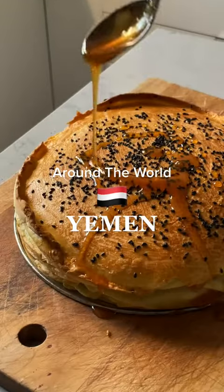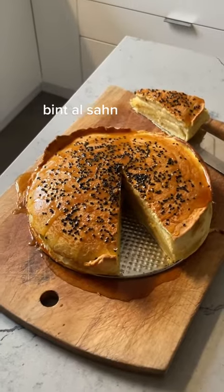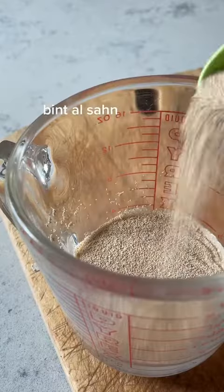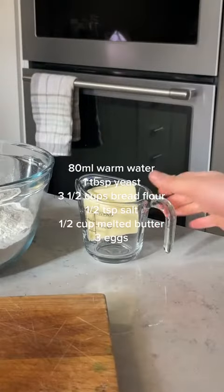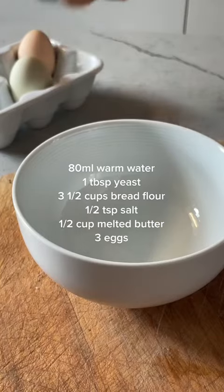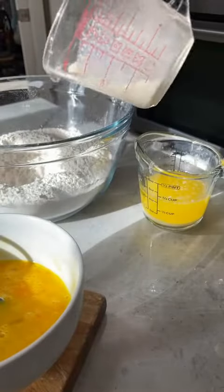If you haven't noticed, I have a bit of a soft spot for baking. Look at the way the honey drips over this gorgeous Yemeni cake. Bintasan directly translates to 'daughter of the plate' and is often translated into English as honey cake, but really it's kind of more like a bread — like a brioche with many layers.